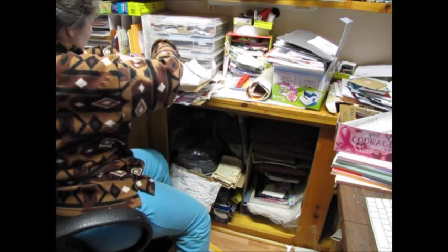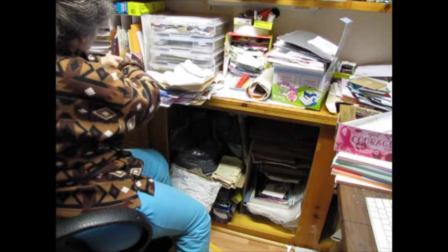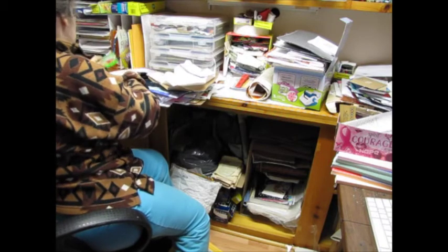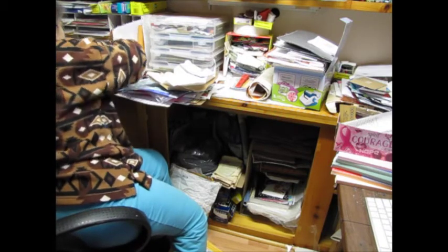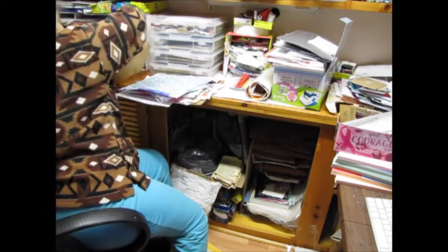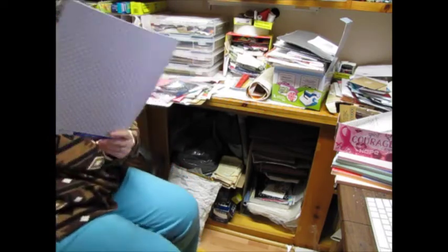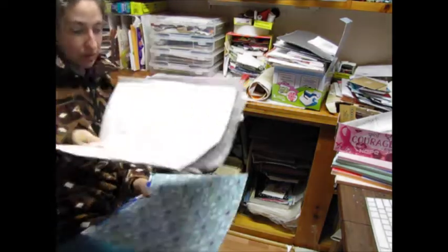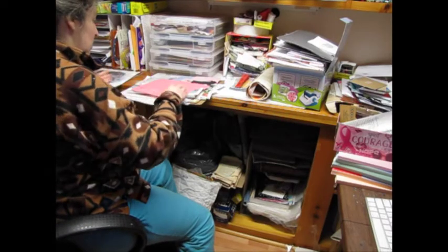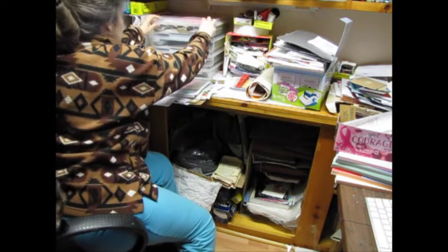That can fit in there, and I'll put these back there. Finally, I'll put them back. These are special papers — we have the one sheet of this, this. Oh, in there, that's full. I'm not going to have to use some of that.